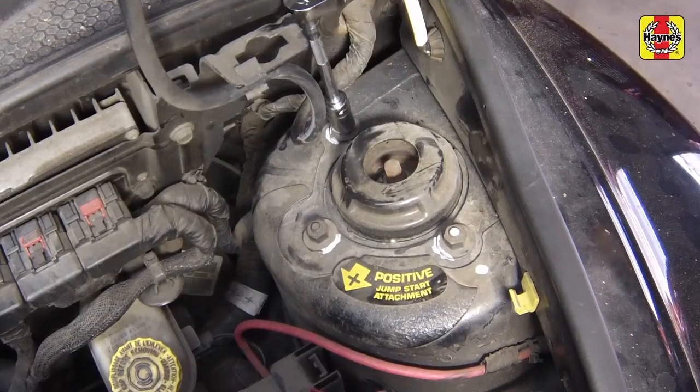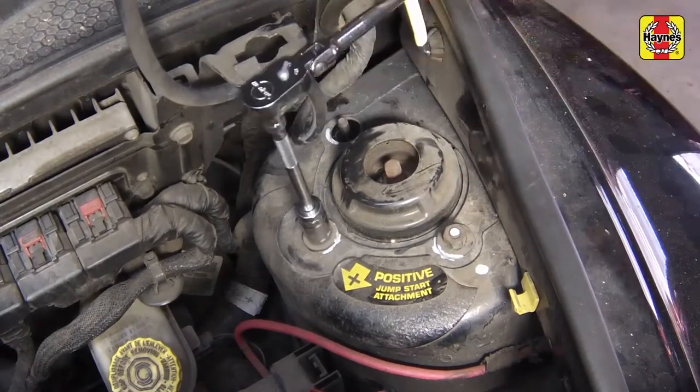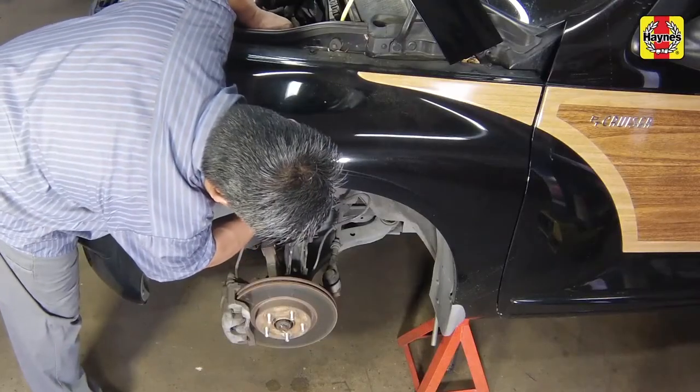Remove the three strut upper mounting nuts, but do not remove the center nut. When removing these nuts, be careful not to let the strut fall down. Remove the strut assembly from the vehicle.